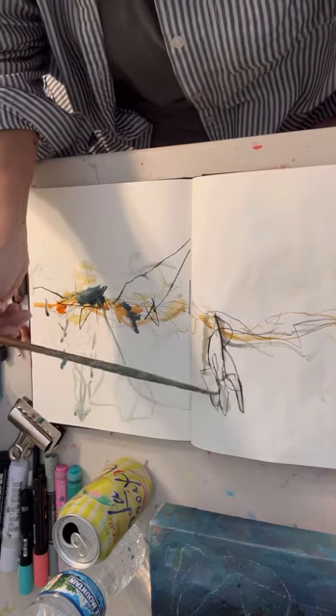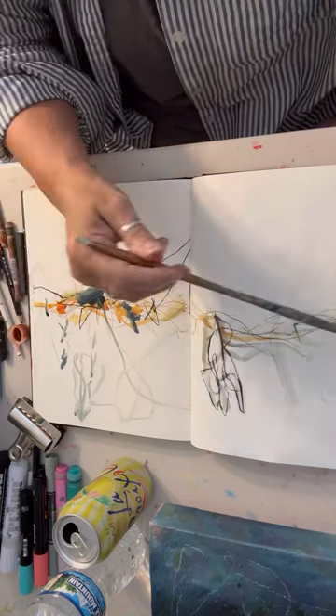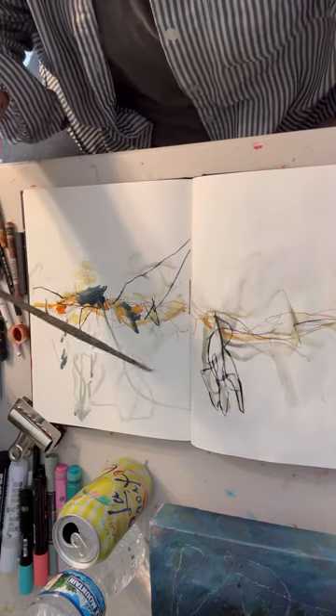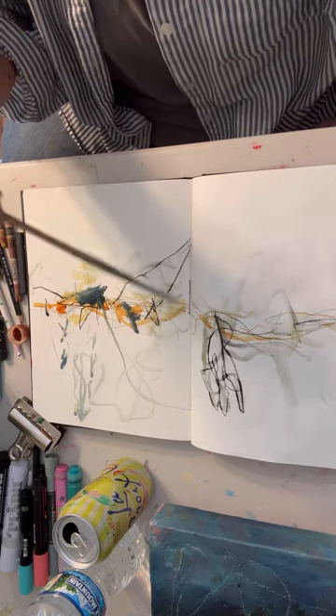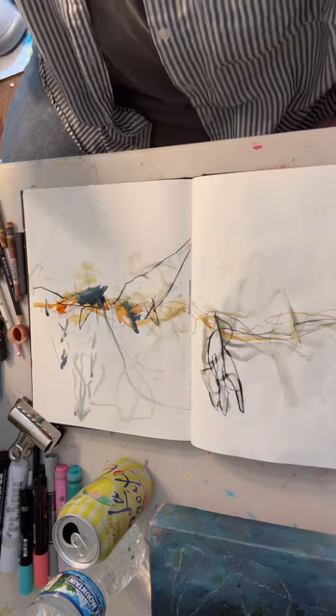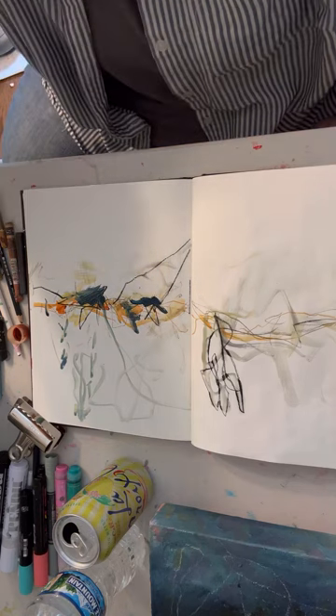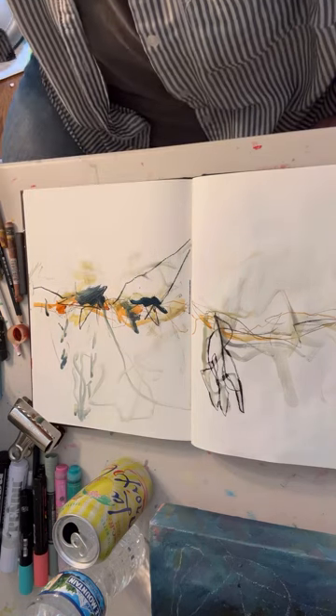I mix it with some other paints, and I mix it sometimes with gesso. I just, for some reason, I've been really fond of the color lately. Blues and greens have been really speaking to me.